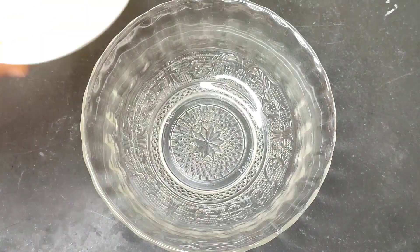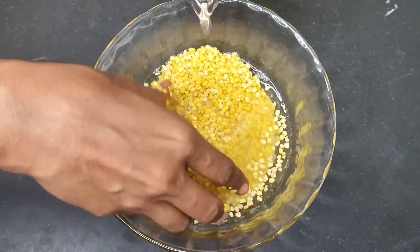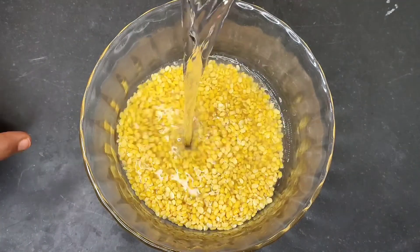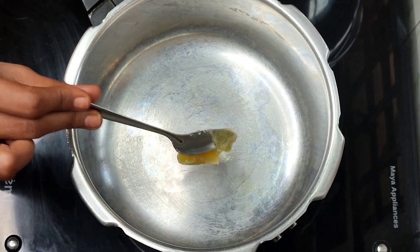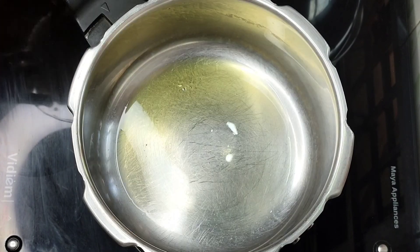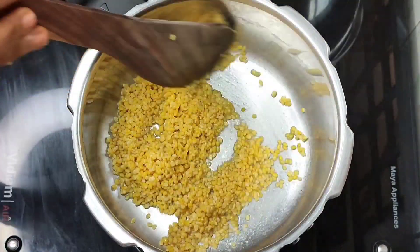Take a bowl. Put 6 cups in the bowl. Add tomato. Add these curry seeds. Add a spoon. Put in the sugary seeds.